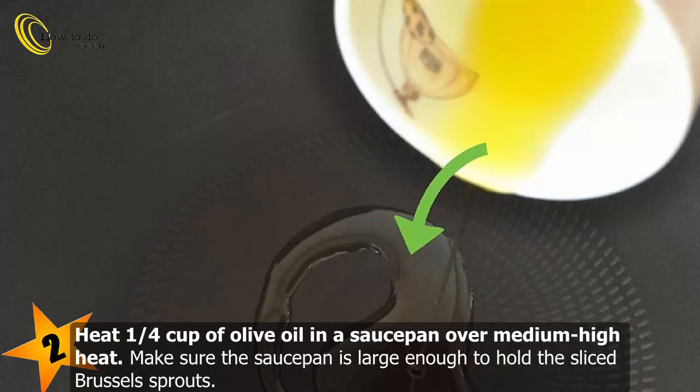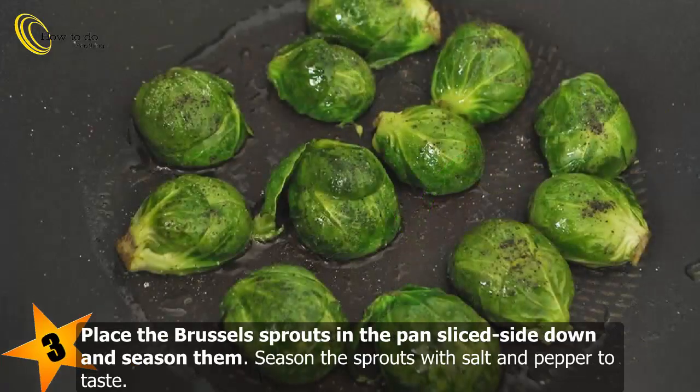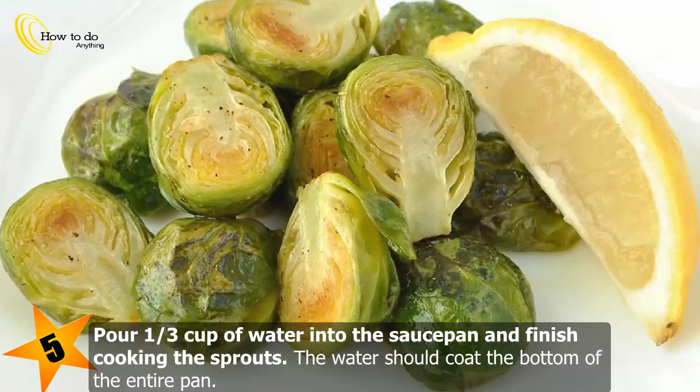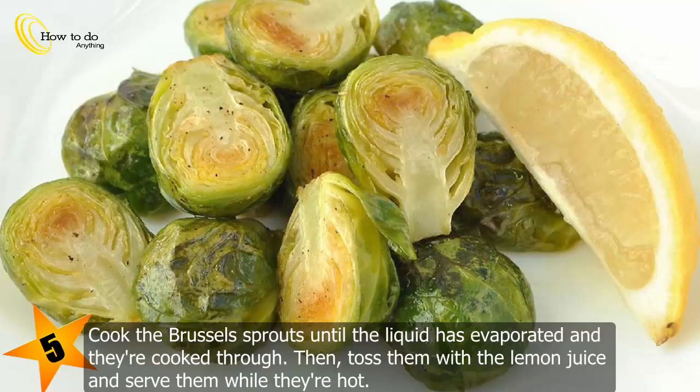Make sure the saucepan is large enough to hold the sliced Brussels sprouts. Place the Brussels sprouts in the pan sliced side down and season them with salt and pepper to taste. Sauté for about five minutes on one side until they're golden brown, then turn them over. Pour one third cup of water into the saucepan and finish cooking until the liquid has evaporated and the sprouts are cooked through.